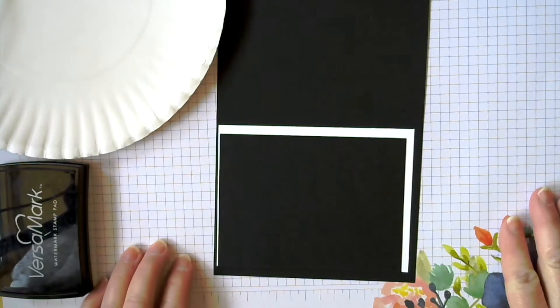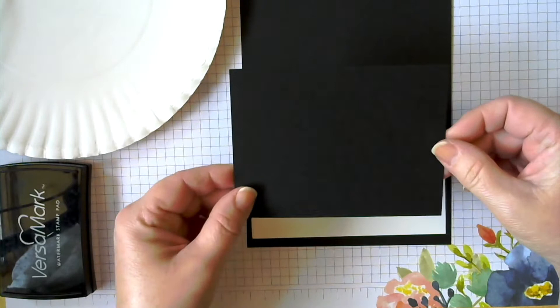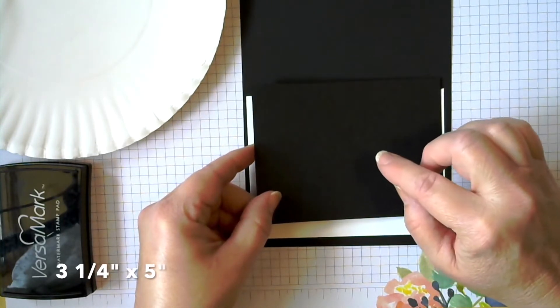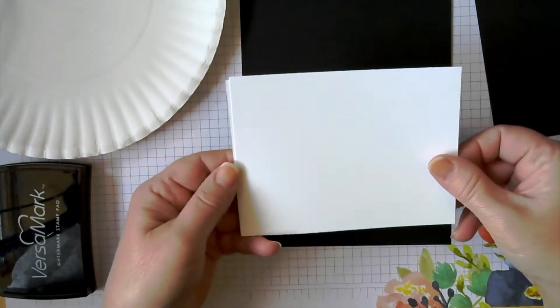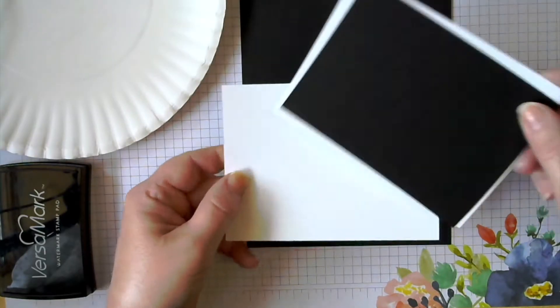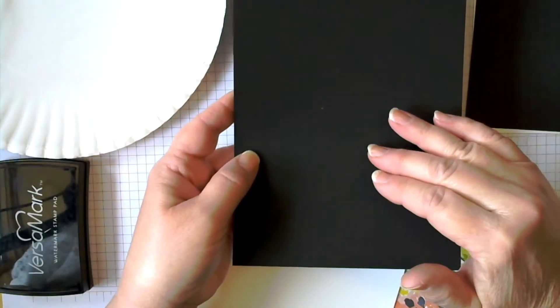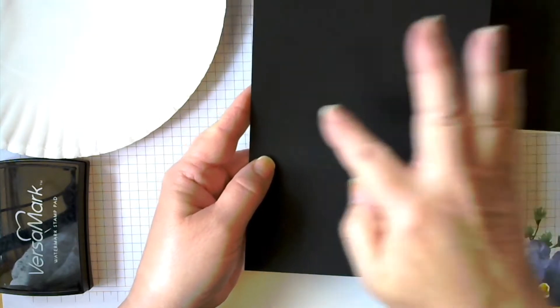For our Garden Wishes chalkboard technique card, we're going to start out with just a few simple black and white supplies. I'm starting with a black piece of cardstock cut to 3¼ by 5, and then I'm going to need two pieces of basic white cardstock cut 5¼ by 4. One will be to layer on the front and the other one will be for our greeting on the inside. And then we have our standard card base that is 8½ by 5½, scored at 4¼. So we can just set that off to the side.